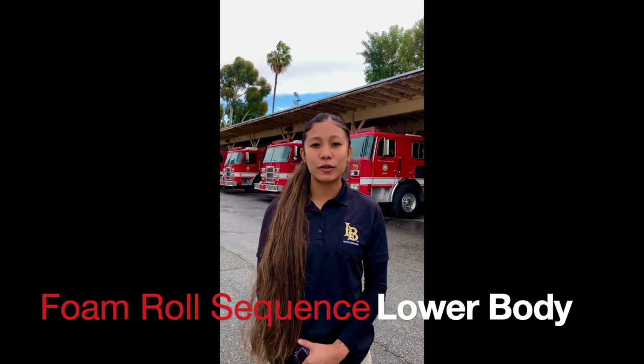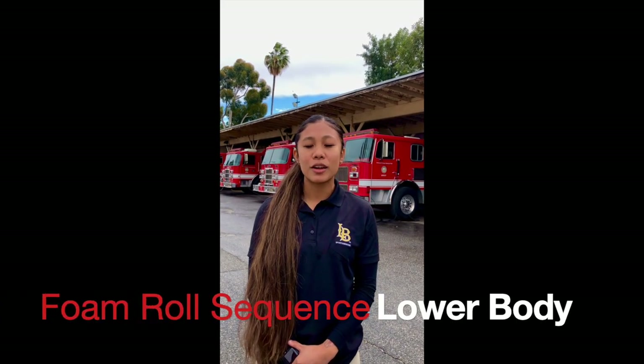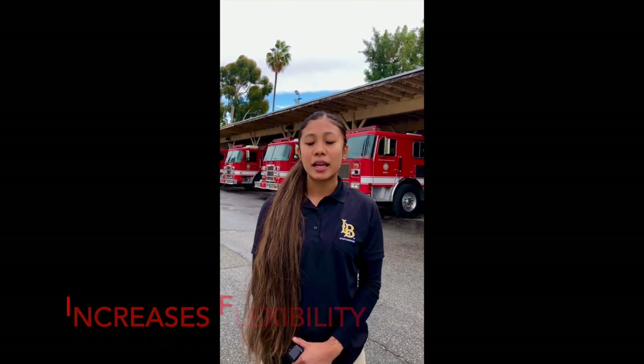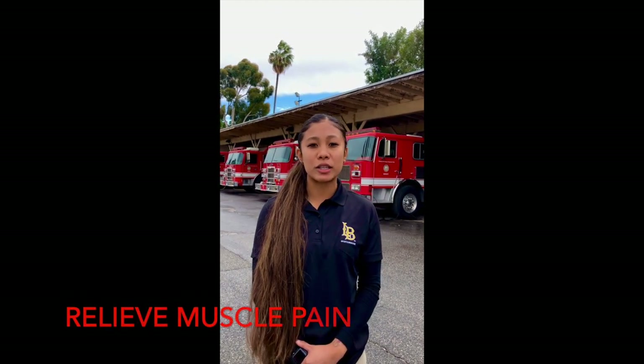Hey guys, today we're going to show you a foam roll sequence for the lower body. Foam rolling is very beneficial — it promotes blood flow to the muscles, increases flexibility, and can relieve muscle pain.